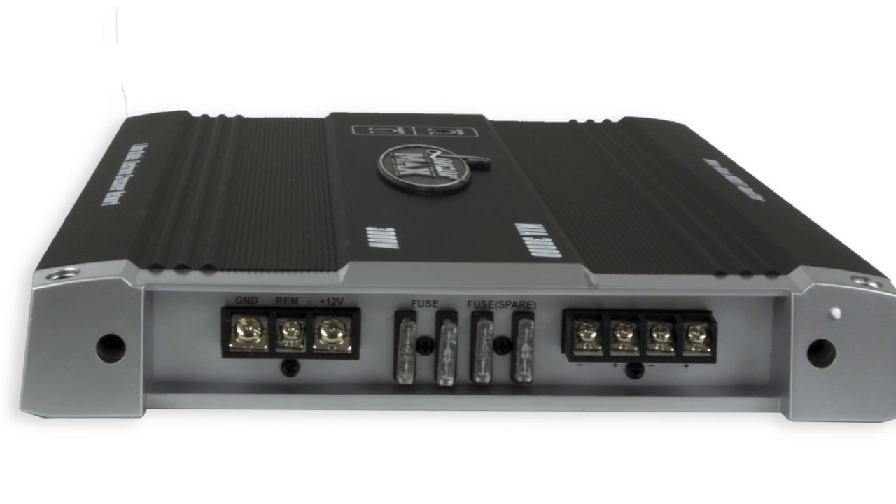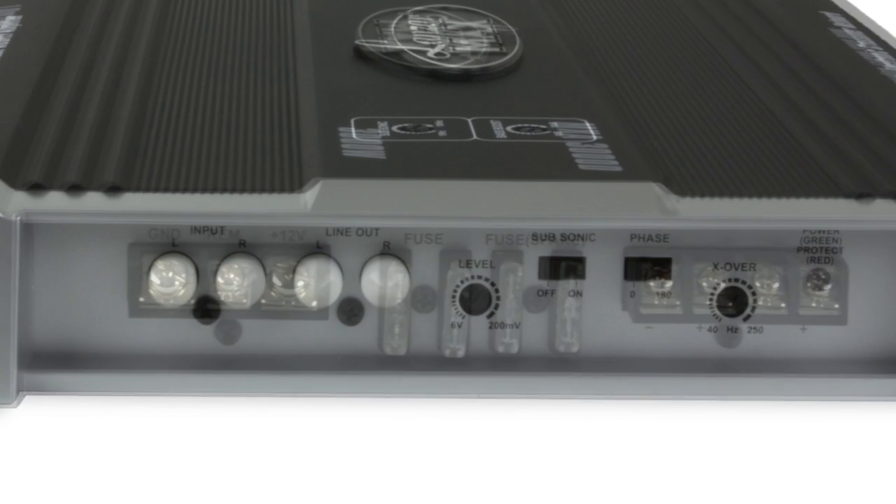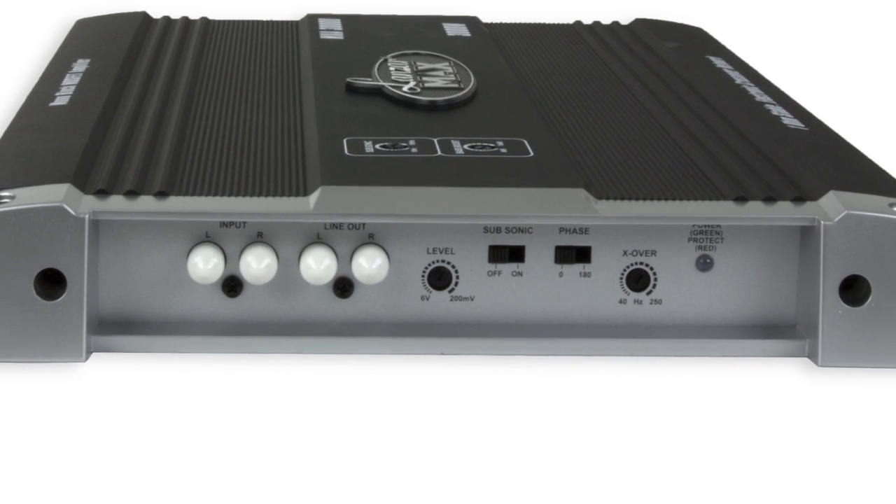It has power and protection indicators, as well as a custom terminal block for speaker connection. It also has a slim design for easy installation.